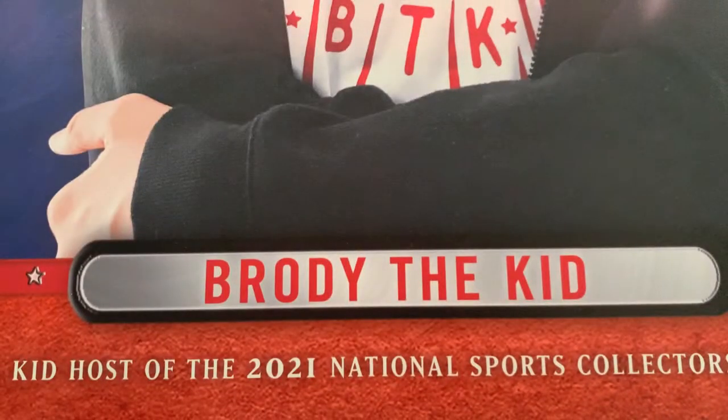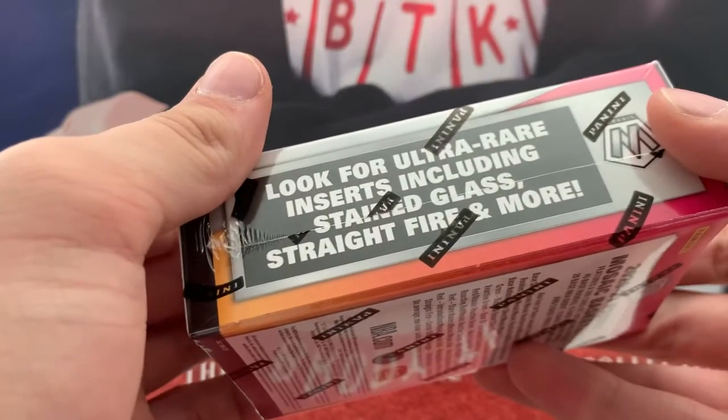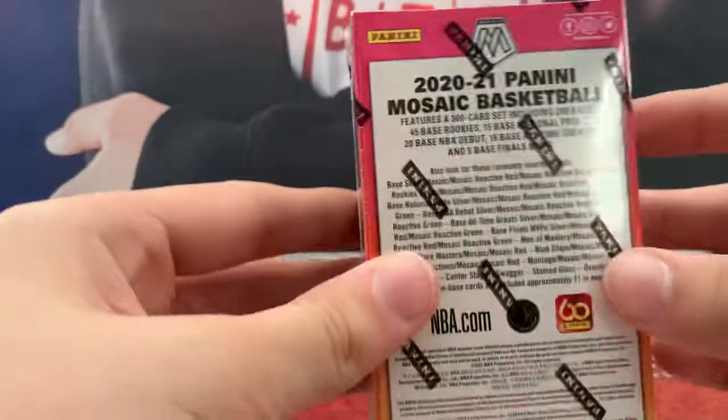Down to our last one and it's Mosaic — so this is the best potential to get something pretty sweet. Unwrap six Prisms, look for all true inserts including Stained Glass, Straight Fire, and more.